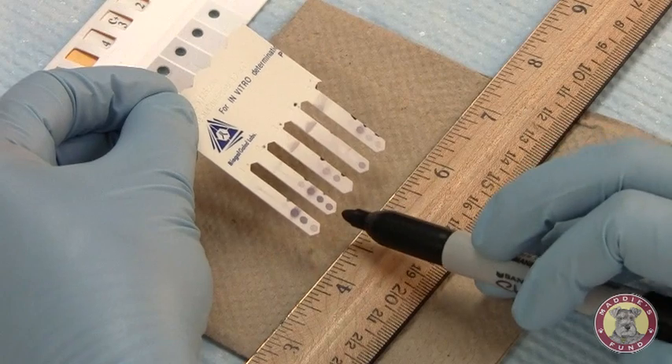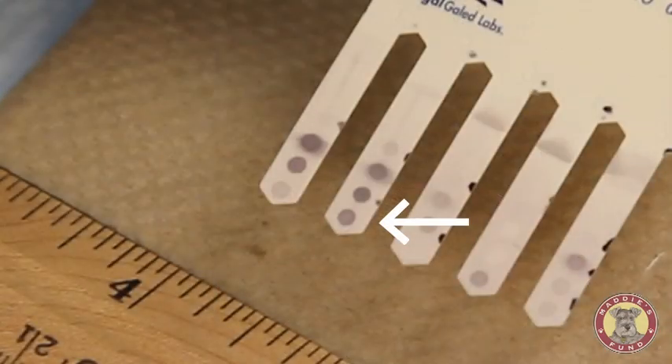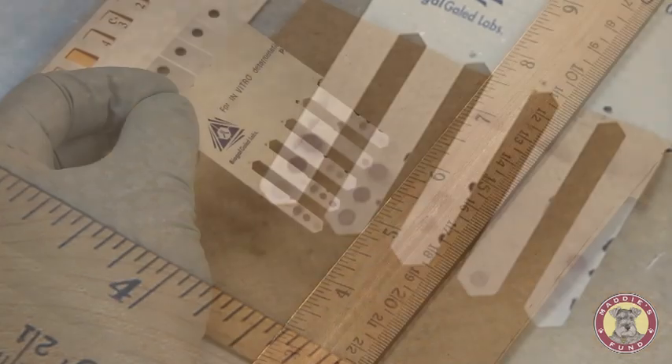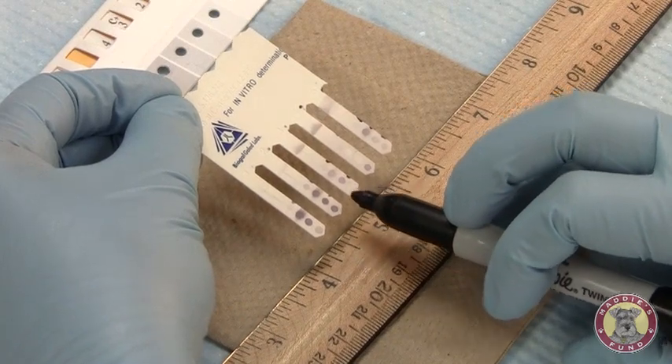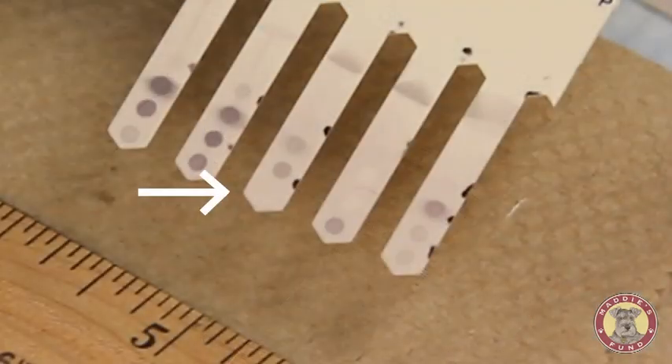Sample 2 has a dark color development. Comparing it to the positive reference, it's darker than that development. We'll call this a 5. Sample 3 — you can see there's no color development. Comparing it to our positive control, the sample is blank, so it will be 0 or a negative.